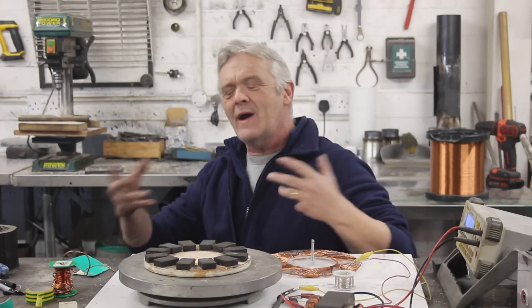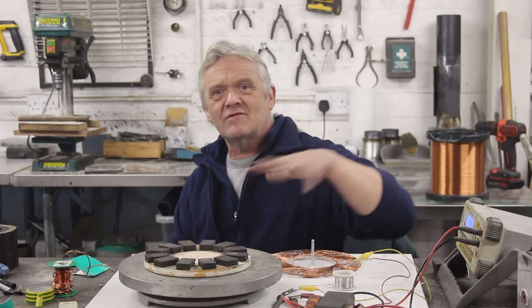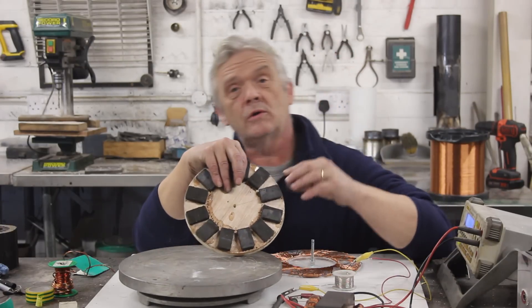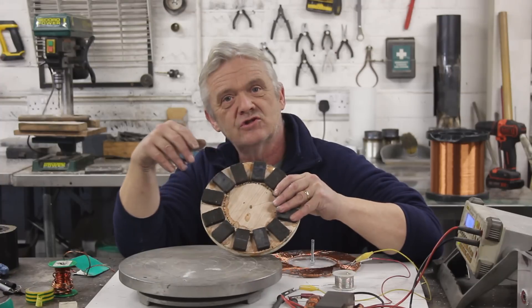Hi everybody, I have to make an apology and I'm really, really sorry. I wasn't aware of it until my friend Keith Reynolds pointed it out to me, so thank you very much Keith. I was blithely carrying on and I realized that I had done this — oh dear, that would be disappointing for anybody who's going to actually try and build one of these coils. I'm really sorry about it and I'm going to correct it now.